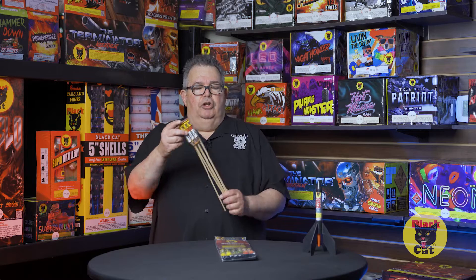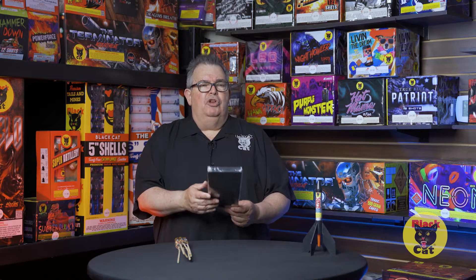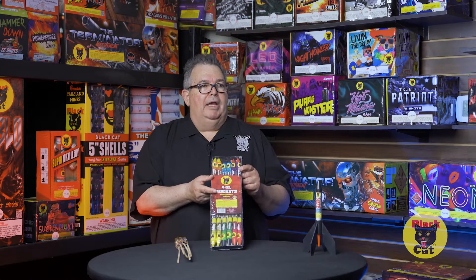The unique thing about a rocket and a missile is it's going to come back to the ground, whereas a cake device and a ball shell are going to have minimal fallout — we call that fallout in the industry. So you need to make sure that you are in a clear area, because the stick will come back down and possibly come down not burning but still smoldering.